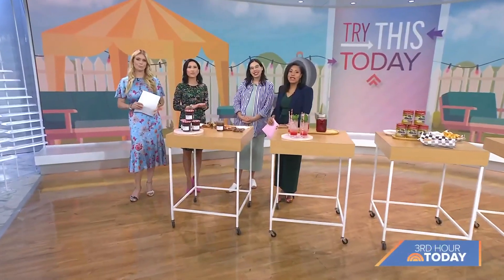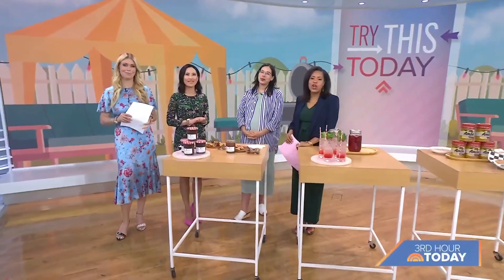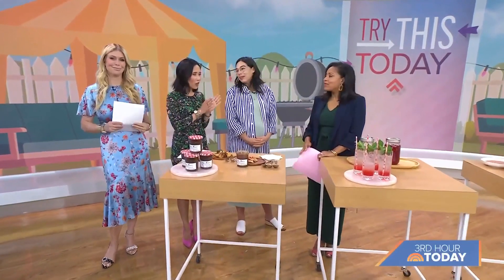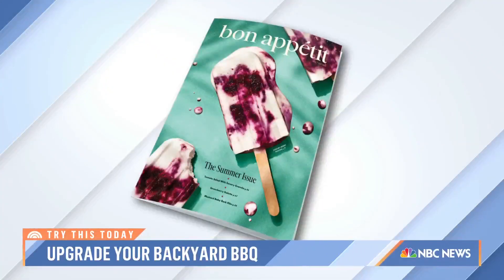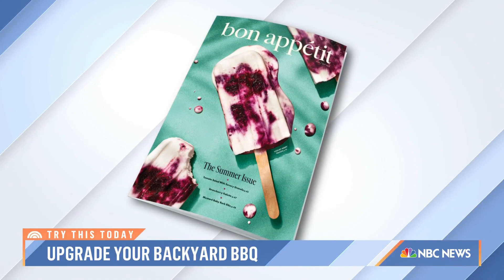We are back with one of our favorite segments where we get a little adventurous. It's called Try This Today. This morning we are exploring new ways to jazz up your next barbecue or backyard party. Bon Appétit and Epicurious contributor Mackenzie Chung-Fagan is here to show us a twist on some old summer favorites.